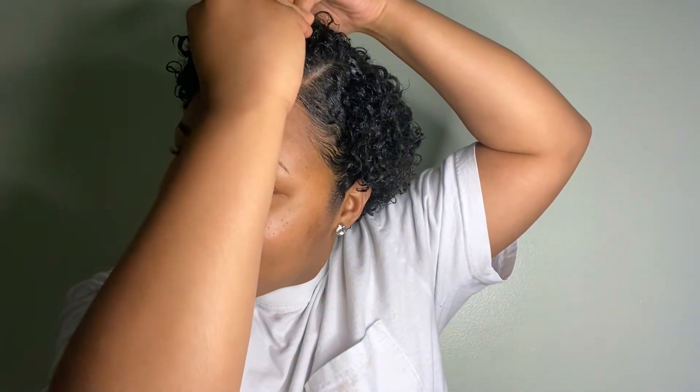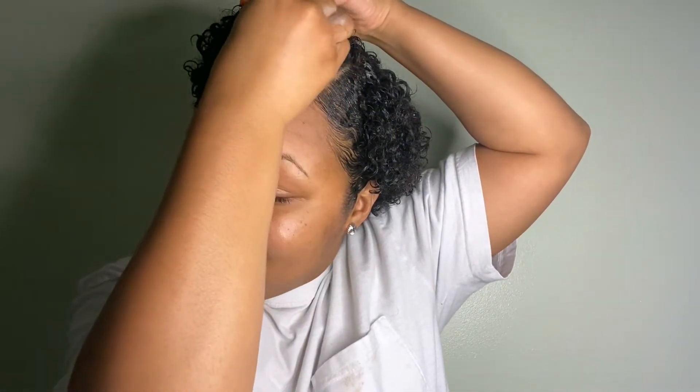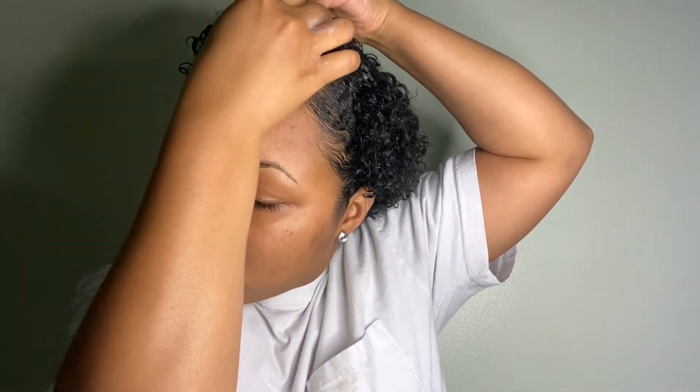I take another bobby pin and apply it in the opposite direction of the other one. Then I just move my hair around to see where I like it to lay — you have to figure out what shape your face looks best in with your TWA. This is what I like, and I just play around with it a little bit.